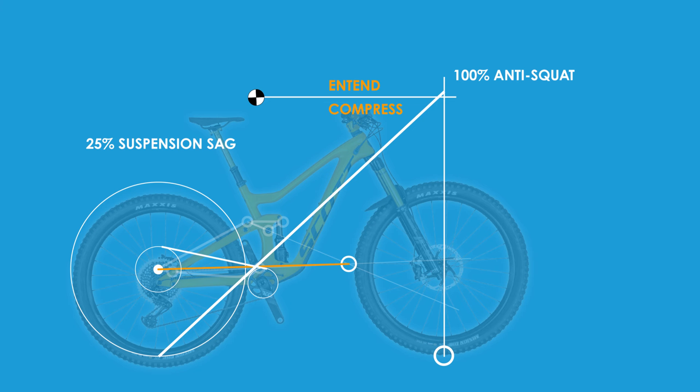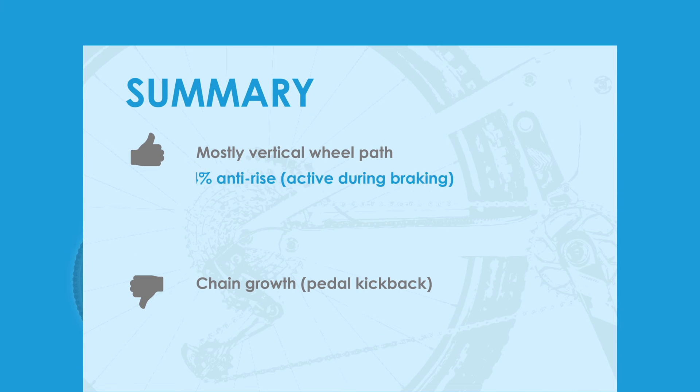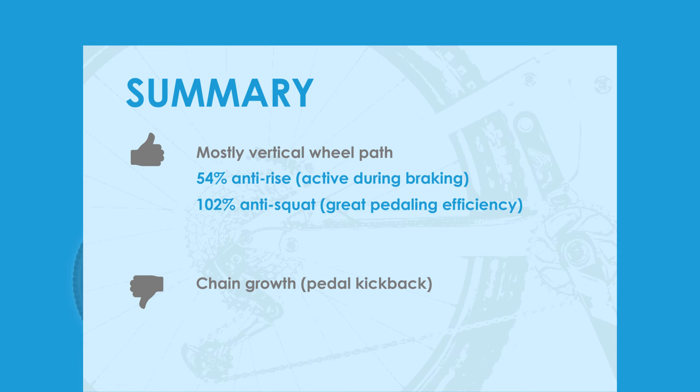So back to our summary. The good news is that the anti-rise is low, leading to a very active suspension during braking. The other good is that the anti-squat is just above 100%, leading to excellent pedal efficiency with theoretically very little pedal bob.